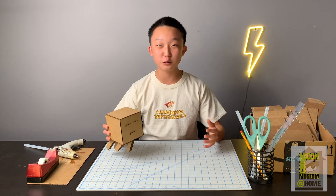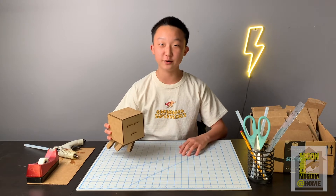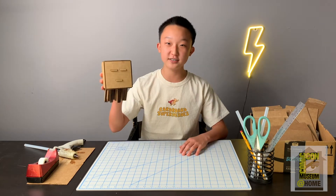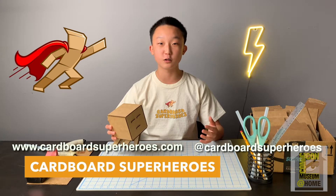Hey everyone, welcome to the pop culture arts curriculum. Today I'm going to be teaching you guys how to create your very own Minecraft ghast. I'm Bauer, the co-founder of Cardboard Superheroes, which is a non-profit that promotes arts in the youth.